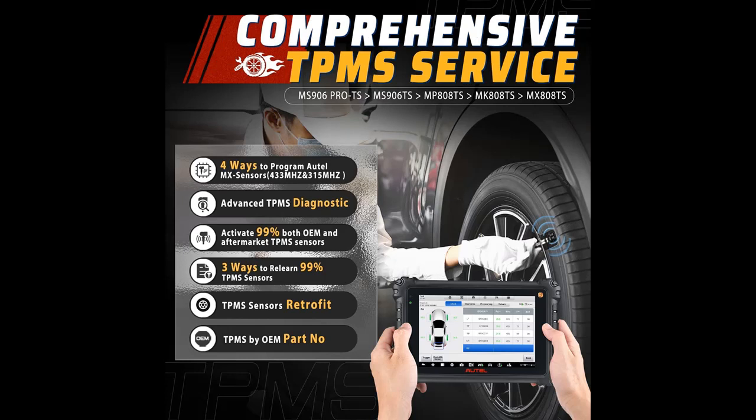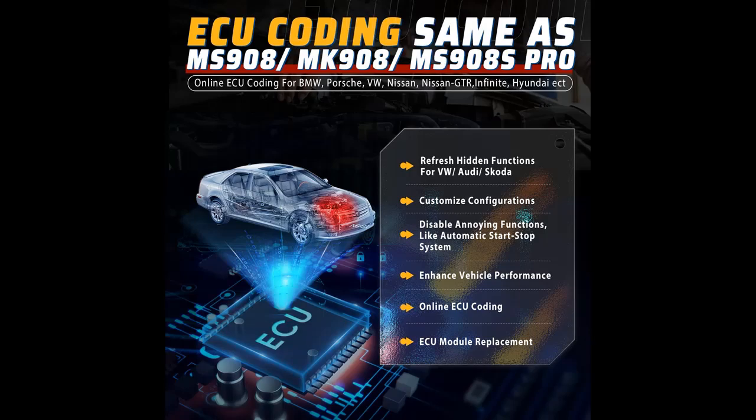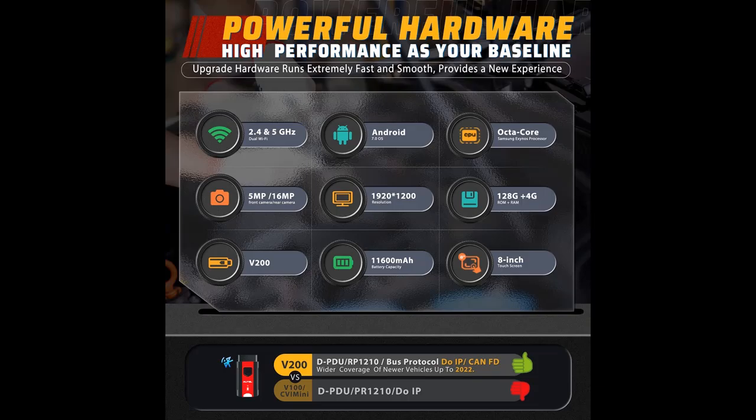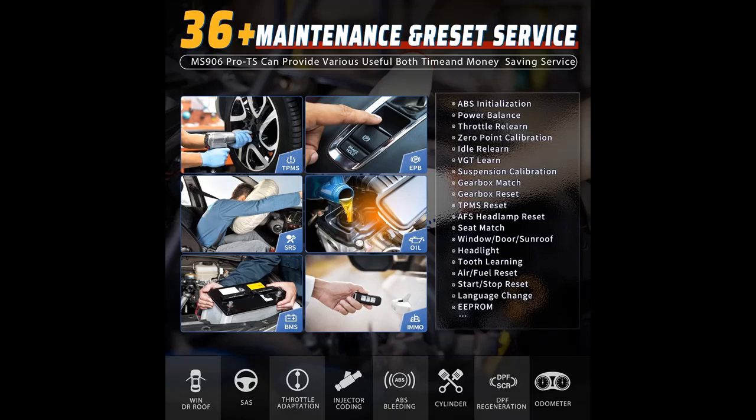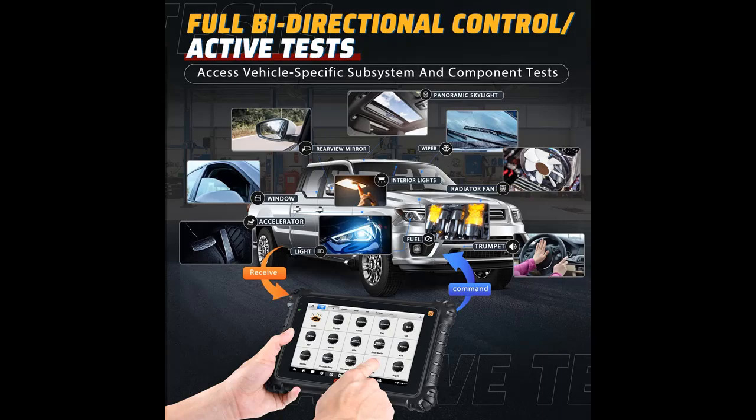Powerful Hardware — Faster, More Effective. Are you troubled by the slow response time of your diagnosis tool affecting your efficiency? The MS906 Pro TS with the latest 2022 hardware will bring you the same extreme speed experience as the Autel Ultra MS919. Specs include: Android 7.0, 8-inch touchscreen at 1920x1200 HD resolution, Samsung Exynos Octa-Core Processor, 128GB ROM plus 4GB RAM, 11,600mAh larger battery capacity, 5MP and 16MP cameras, dual 2.4 and 5GHz Wi-Fi, and VCI updated to V200.